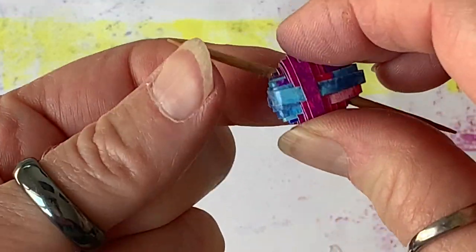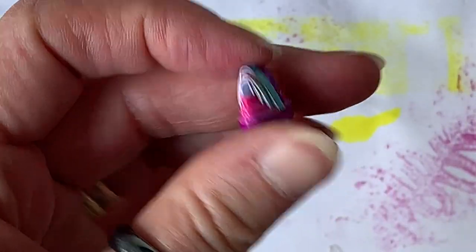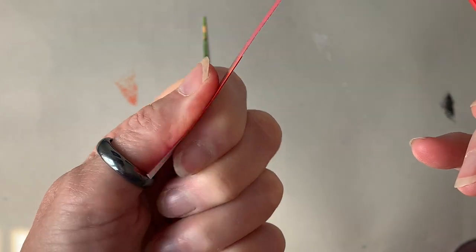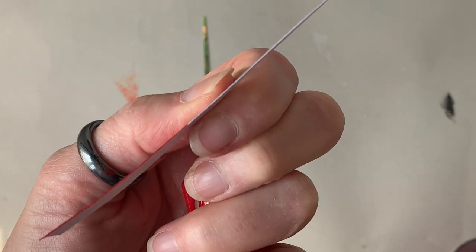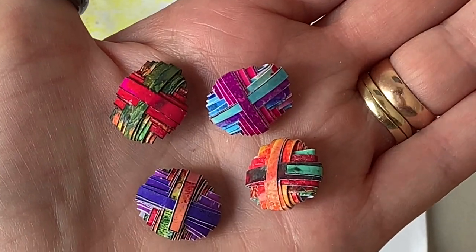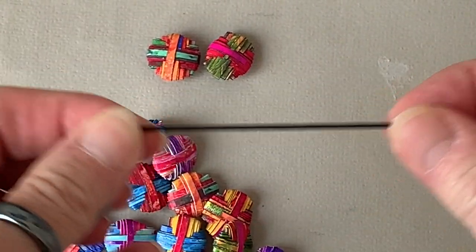There is the bead with a diagonal threading hole that you can easily get one millimeter elastic through. For those that don't know, this is how you color the edges of your paper bead strips with a Sharpie — just choose whatever colors you want. The green and red colored bead in this next shot has had the edges colored, and the other beads haven't.